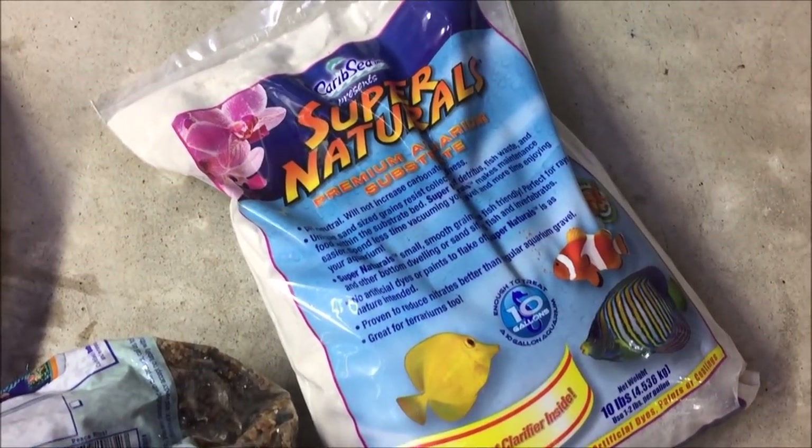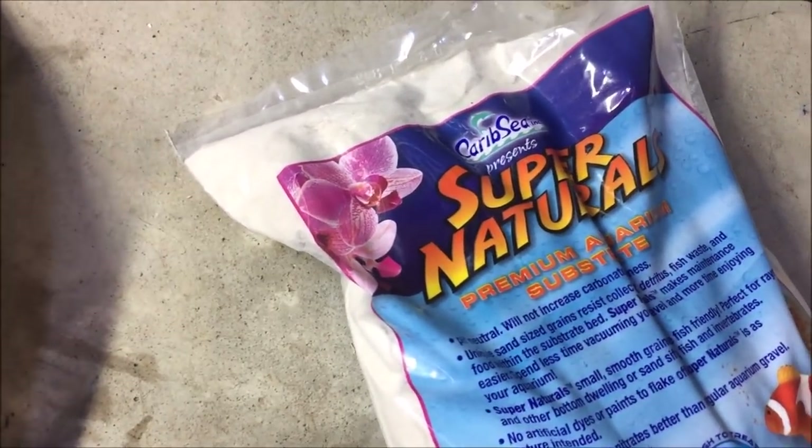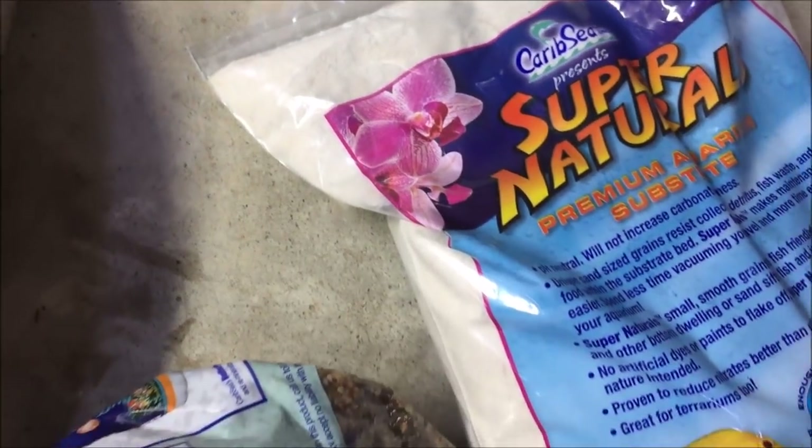I also have a few different types of sand to mess with. One of my favorites is the Super Naturals — it's really really white, kind of big grain, but it's great for Corys because it's so soft.